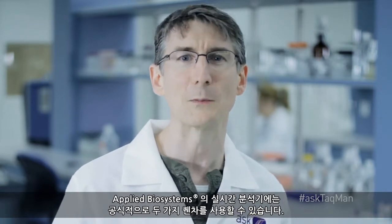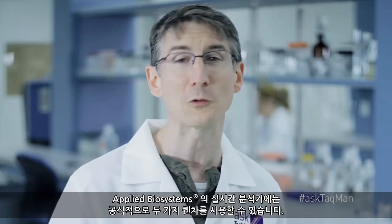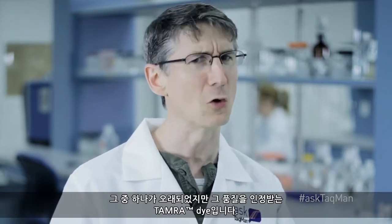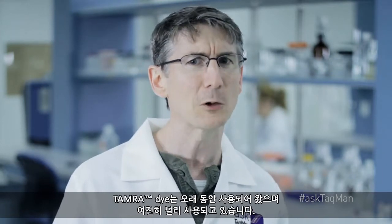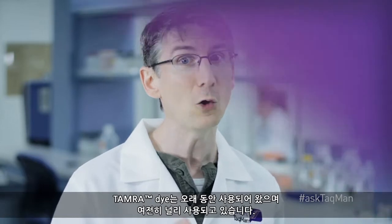Applied Biosystems' real-time instruments officially support two different quenchers. The first of which is an oldie but goodie called TAMRA. TAMRA has been around for a long time and it's still widely available.